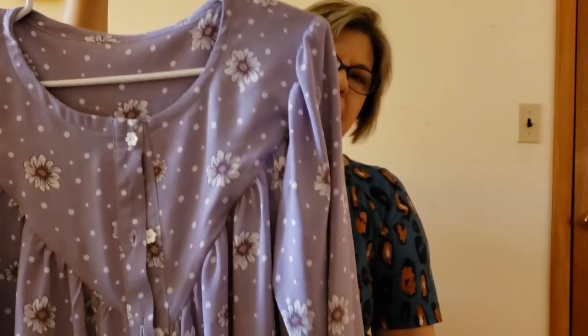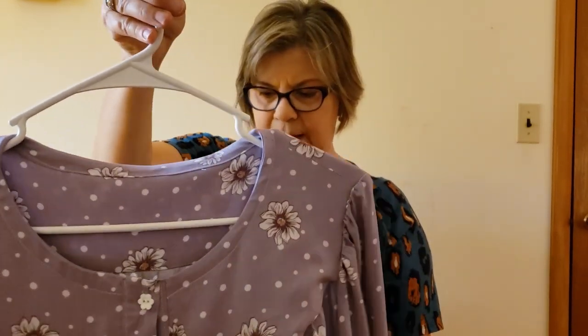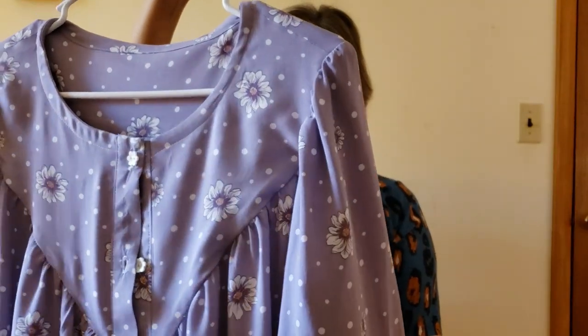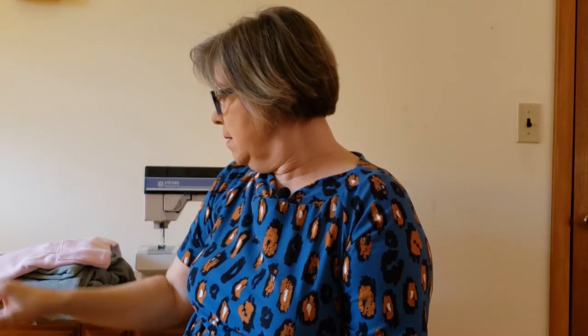I found some really cute little daisy buttons at Joann's to go with it. I'll put a picture of me wearing that. This is also one of my Make 9/12 projects on my list, so I'm very pleased. It is a little bit long — if I make it again I might shorten it. I've tried tucking it in halfway, but it's a pretty blouse.